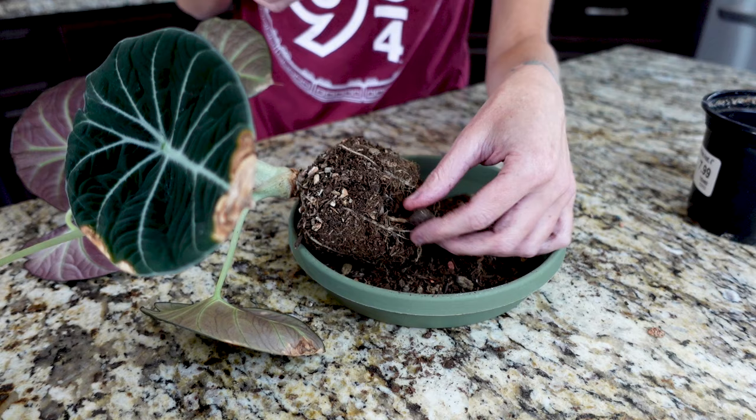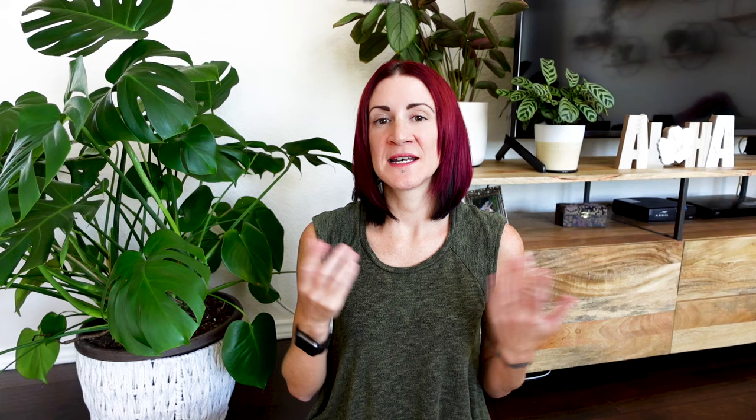Most of the time these corms are loose in the soil and not attached to anything. However, sometimes you will find that they are still attached to some part of the mother plant. In those situations, all you're going to want to do is take a nice clean pair of snips and cut right at the base of where it's attached to the corm.